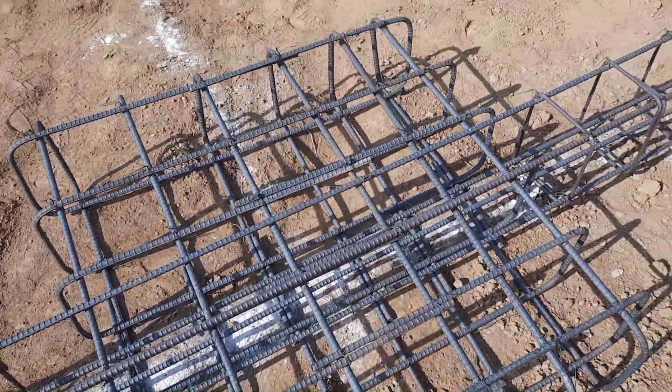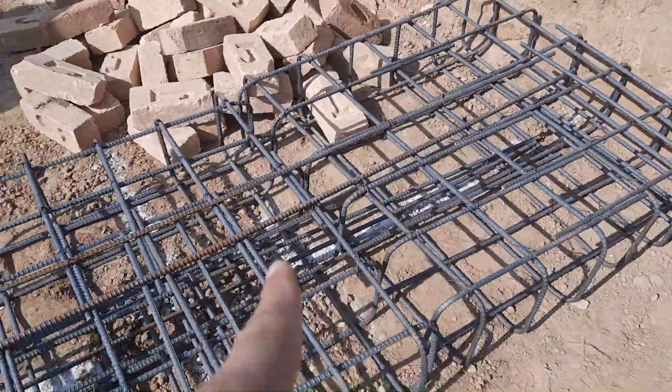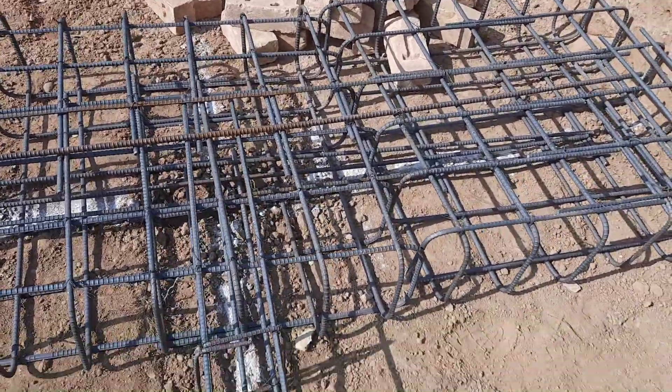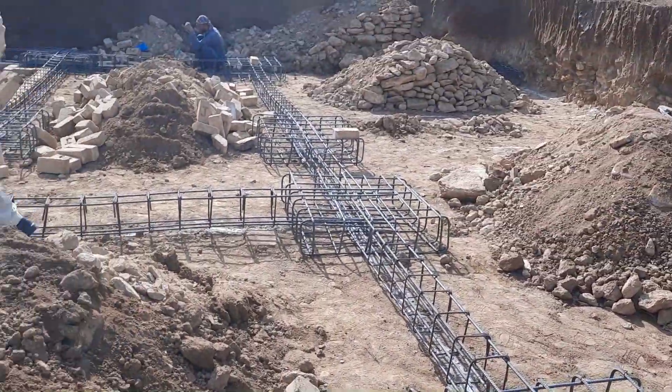After completion of the steel reinforcement, they will provide the shuttering on the edges of these footings, then they will start concrete. You can see this is combined footing because we don't have more space between these footings, so therefore this is combined footing and the other footings are strip footing.